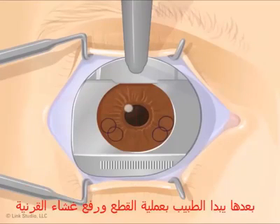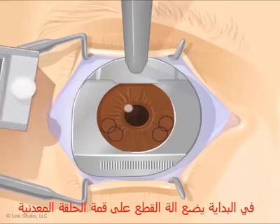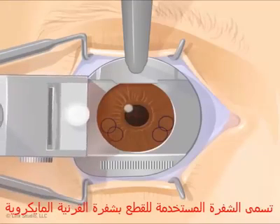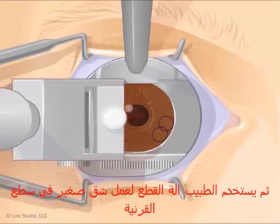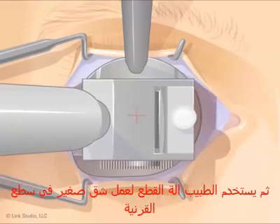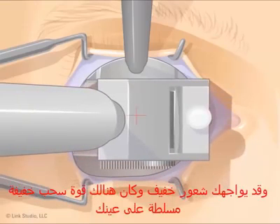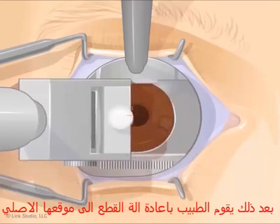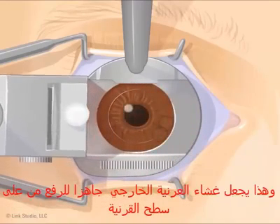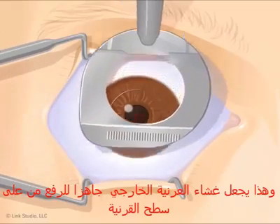The doctor then starts the cutting process. First, he puts a cutting tool on top of the suction ring. The cutting tool is called a microkeratome. Next, the doctor uses the cutting tool to make a small incision in the top of the cornea. You may feel a slight tugging sensation on your eye. The doctor then returns the cutting tool to its original position, leaving a flap of tissue on the top of the cornea.